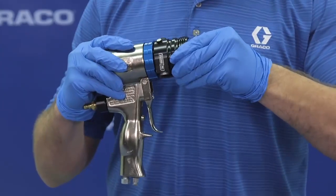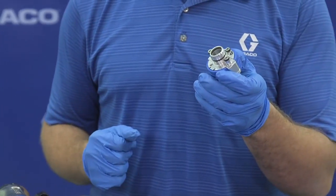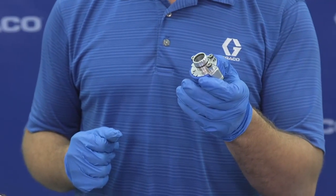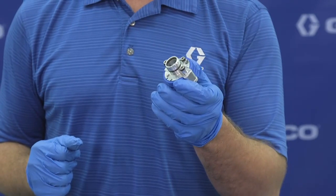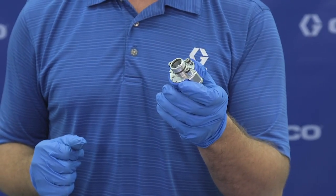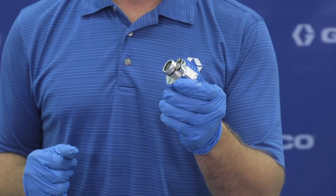The cartridge is easily removed from the gun, and it includes all of the same parts as the Fusion Air Purge with the addition of crossover containment. So if a crossover were to occur while spraying with this gun, it stays contained in the cartridge and doesn't travel to other parts of the system.